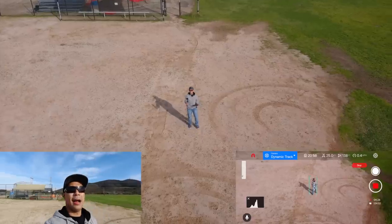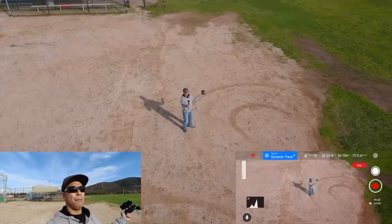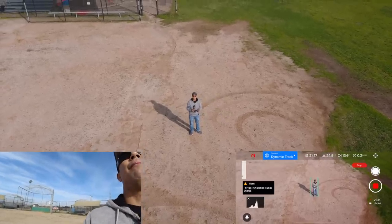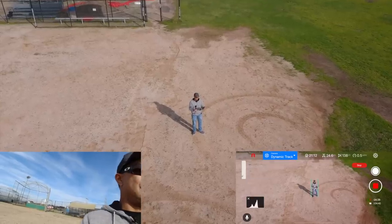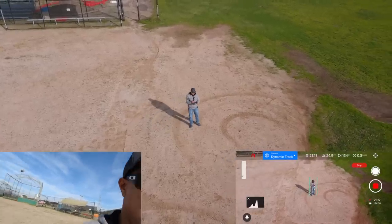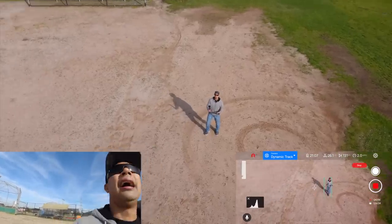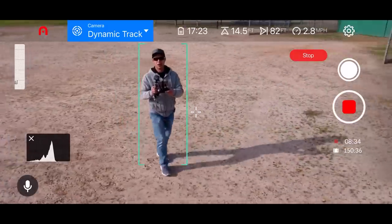I took it up a little bit higher mainly to simulate if I were on a bike and needed a wider shot. Let's see what that looks like if I bring it back a little bit. All right, it is a little bit higher — nothing too major — and let's see how it does.